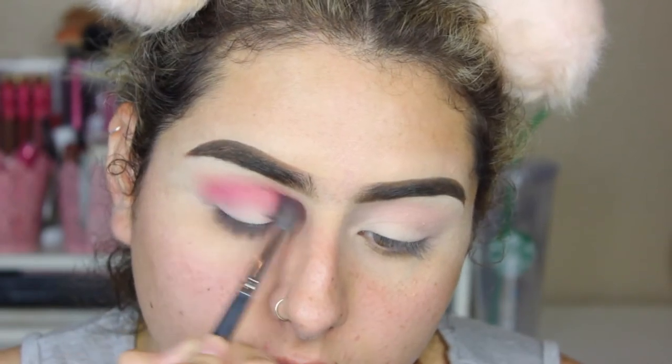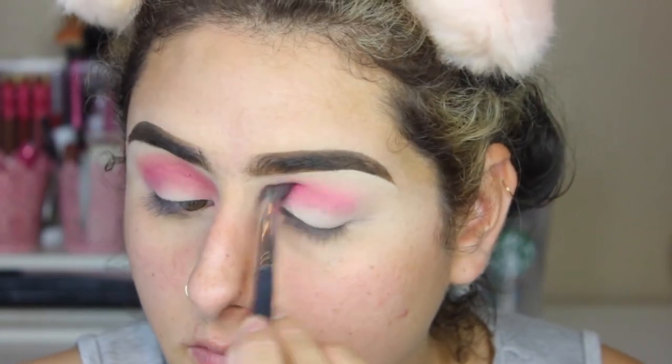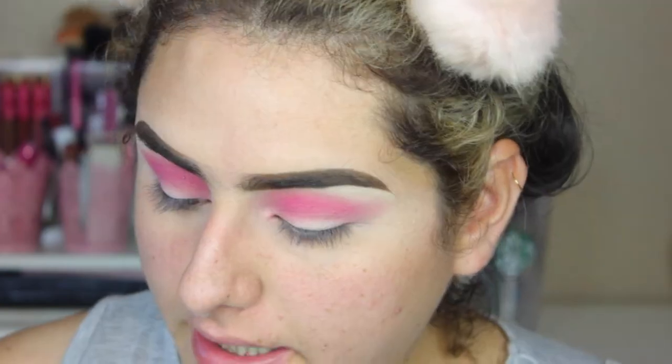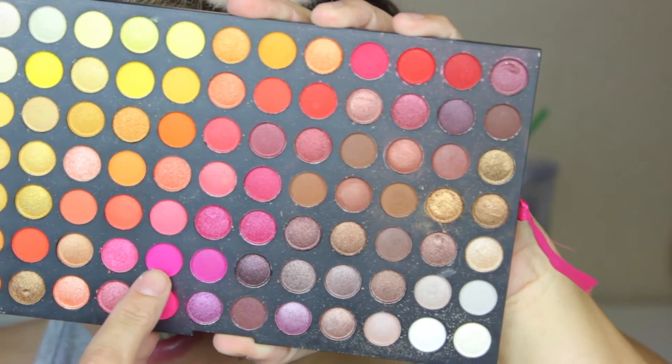I'm taking the deeper pink on a Morphe M505 and slowly blending that into my crease. I'm just going back and forth with windshield motions as well as circular motions to blend this color. I'm going to take these deeper shades and pack that on my outer corner. The pigment on these shadows is incredible.